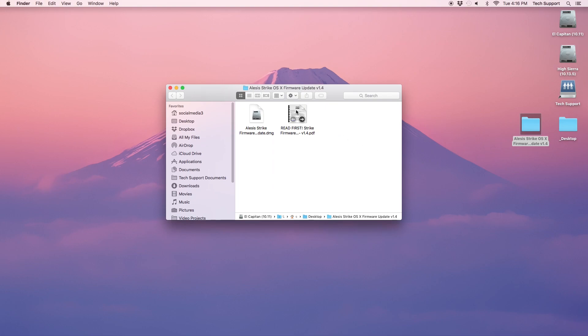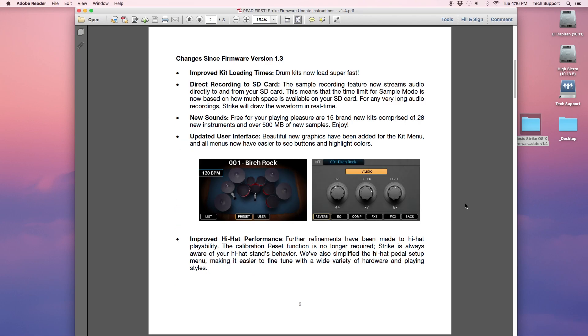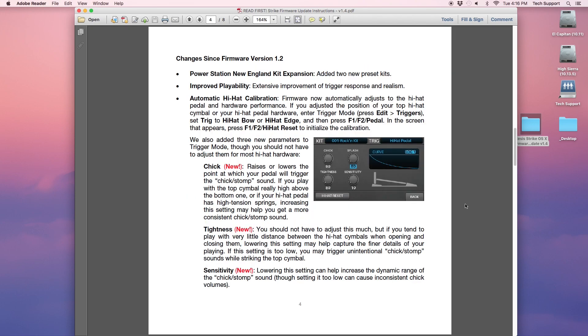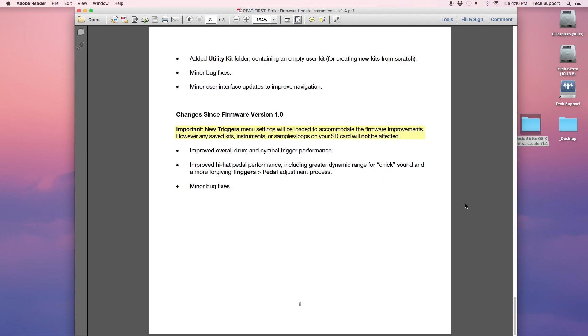Before you begin, open the PDF included with the firmware installer. This document will outline the process of the firmware update for Mac and Windows operating systems as well as summarize the changes made in prior firmware versions. Today I'm demonstrating with a Mac operating system but the process for Windows will be very similar.